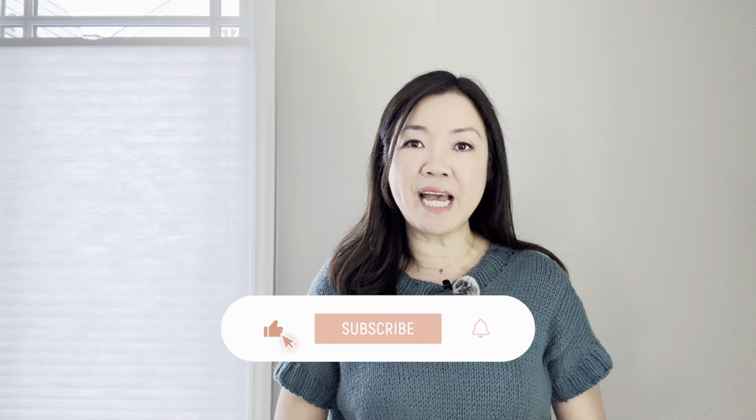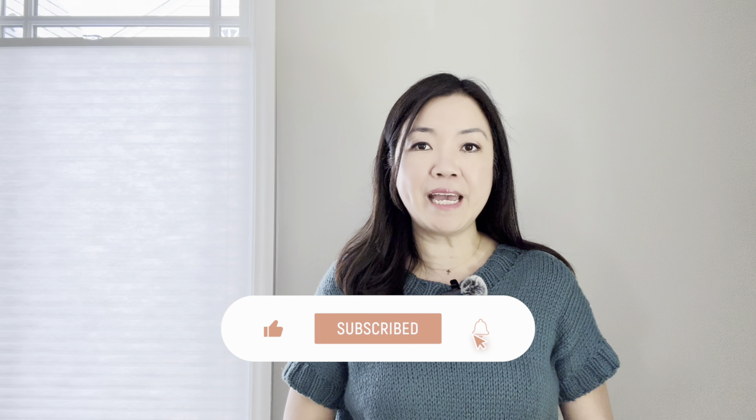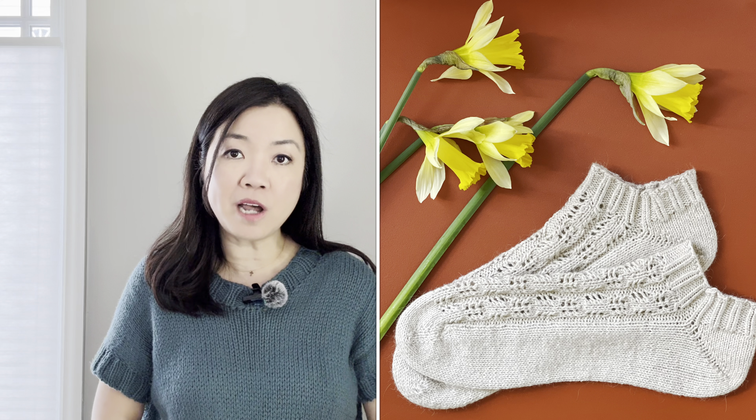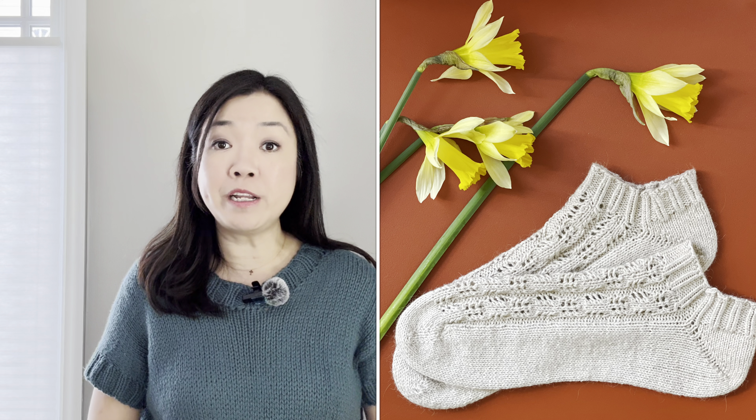Hi everyone, welcome to Cayenne — my name is Cayenne but better known as Julie. This is a video tutorial on how to work a German short row heel. I will be using my original pattern, the Patent Socks, to make the demonstration in this video.